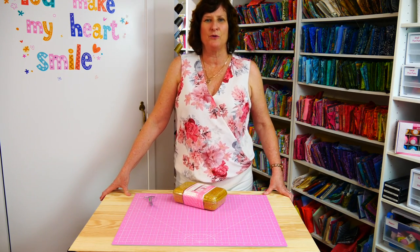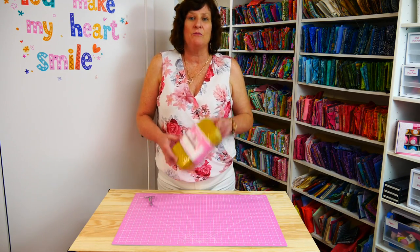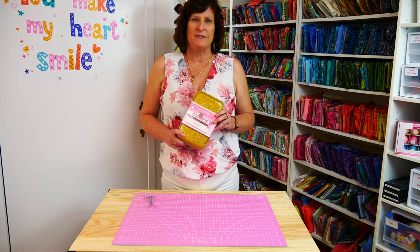Hi everyone, I'm Alison from Sweet Pea Machine Embroidery Designs. Today I'm going to be doing an unboxing of our brand new Stitch Buster.